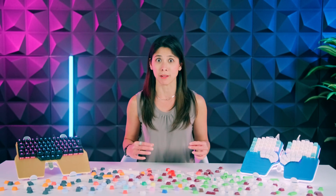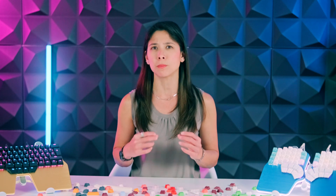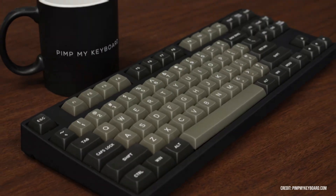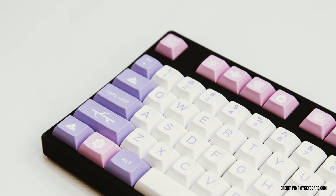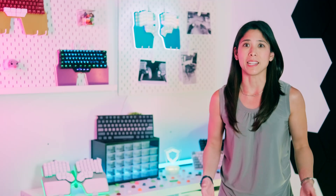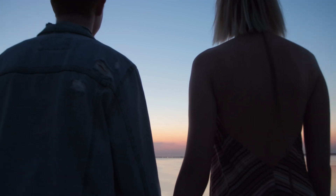That makes finding PBT keycaps in less common profiles a nightmare. On the other hand, since the ABS manufacturing process is much easier and doesn't require expensive molds, it's pretty easy to find ABS keycaps for all kinds of profiles and in all sorts of designs. Since keycaps are the parts of the keyboard we touch, choosing the ones that feel good to you is crucial. I can't tell you which one you should get because really, it depends on your preference. It's like dating — you find the person that matches you, your lifestyle, and who makes you happy. So go ahead and swipe right on that PBT or ABS keycap set and let the love and typing shine through.